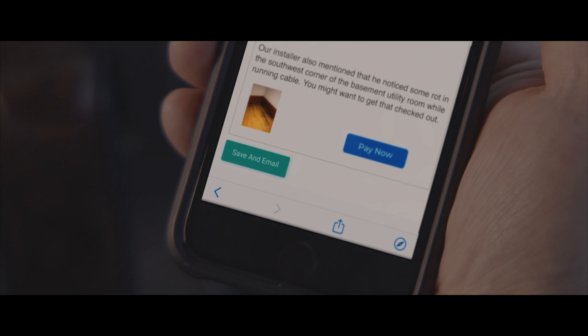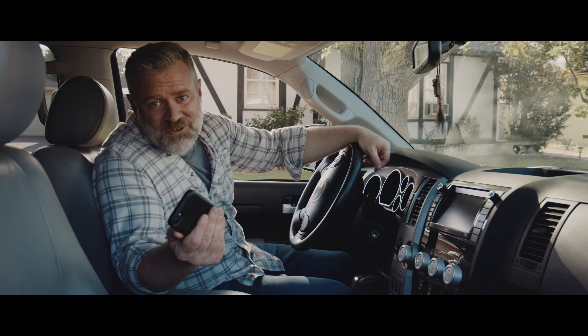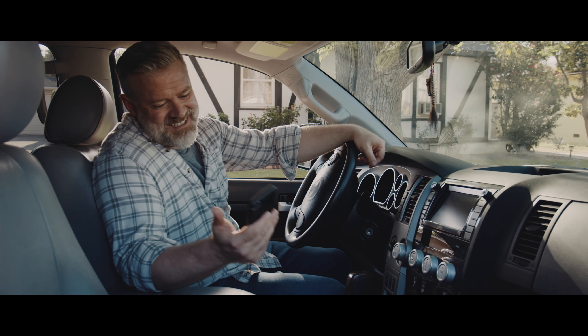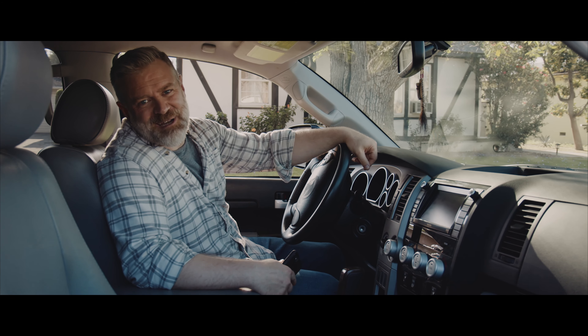Then I click this button and it's emailed to the client with a payment link, so I don't even have to wait for a check. Done. Because it's 5 o'clock. I got better things to do.